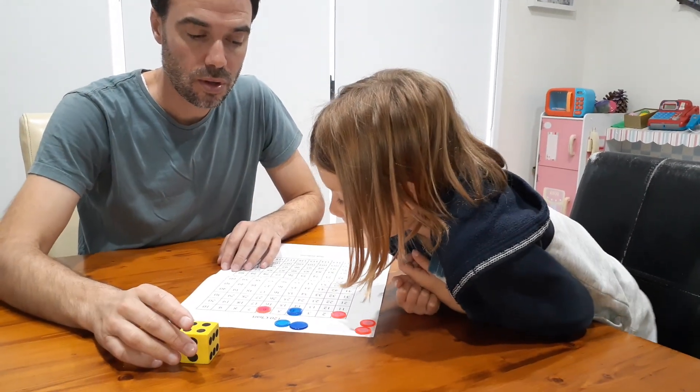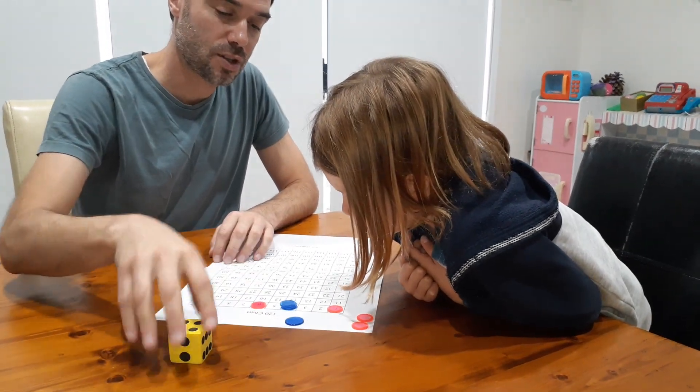I roll a four and I'm going to put another counter on four. This is dangerous.